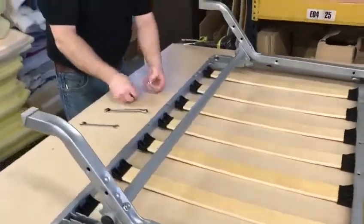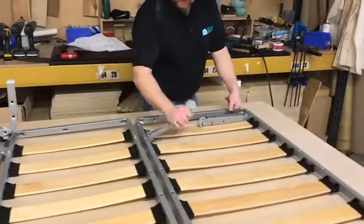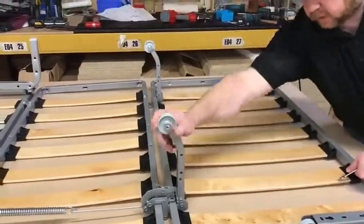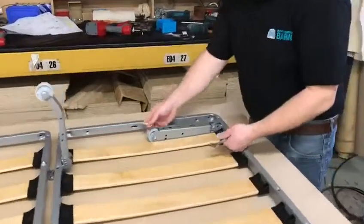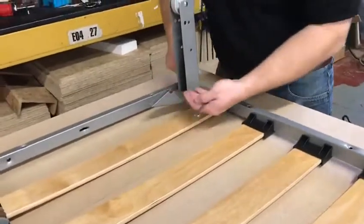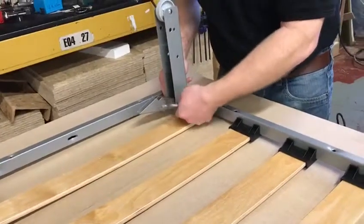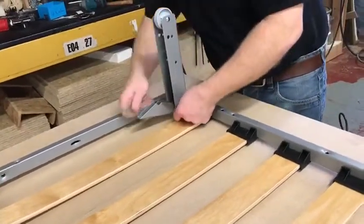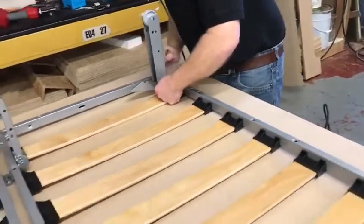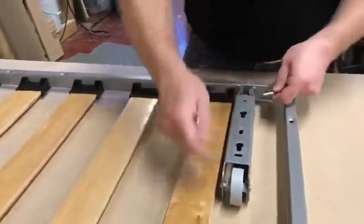Taking the 10mm bolts and the 10mm spanner, stand the middle legs up — they just lock into place. Take the 10mm bolt, feed it through the leg and the prong, then feed the nut on and tighten it up as tight as you can. Do the same with the other leg.